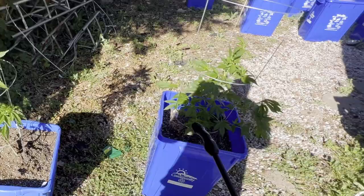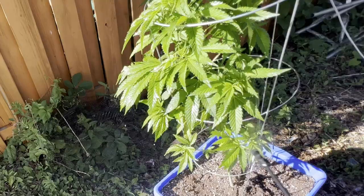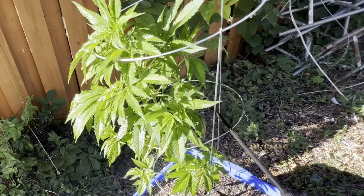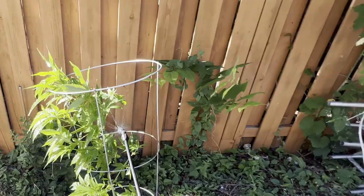I already cleaned them out with hydrogen peroxide and a little bit of dish soap. Now I'm going to just drench them — give them a nice little drenching. You can only do this when they're vegging. Do not do this when your plants are flowering because you're going to have the worst smoke ever.